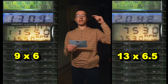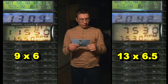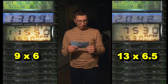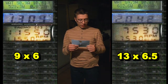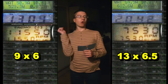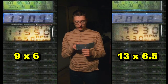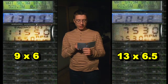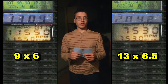For the nine by six prop, peak values: fifty point nine amps of current, one point three zero nine kilograms of thrust, eleven thousand five hundred and fifty RPM. For the thirteen by six point five prop, peak values: sixty four point nine amps of current, two point zero four two kilograms of thrust, and seven thousand five hundred and thirty RPM.